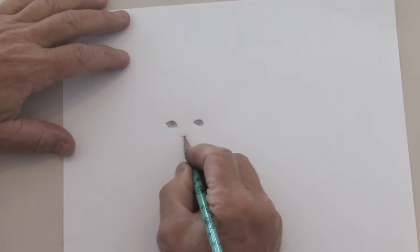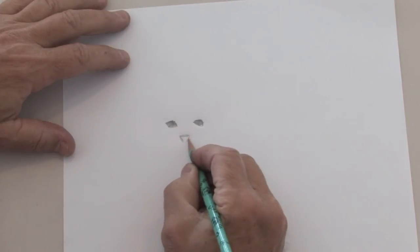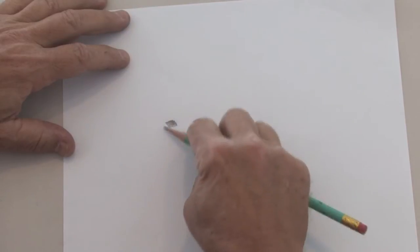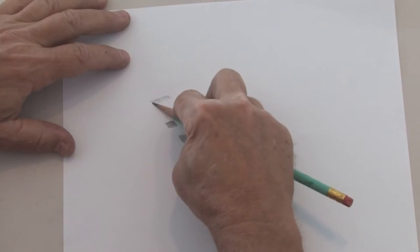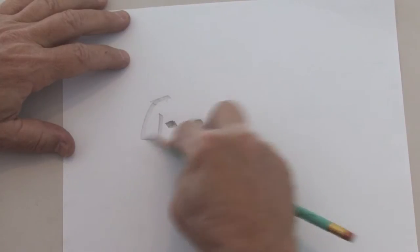And about here will be his nice nose, which will also show up dark. Then we're going to build his face out with his ears. I'm going to put long, droopy ears like that on him.